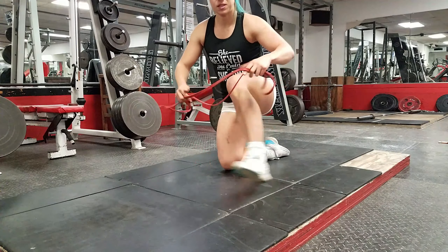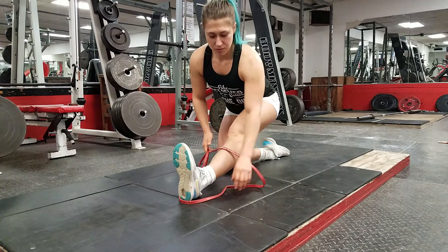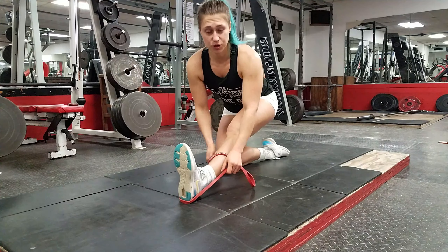Triceps kickback. Place the band around your foot and hold it with one arm. The other arm is going to be doing tricep kickbacks.